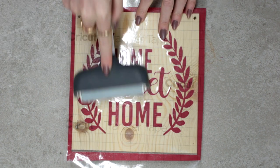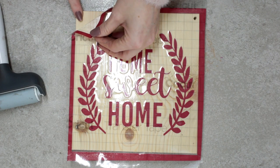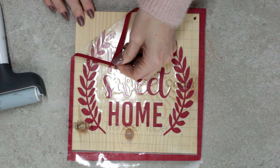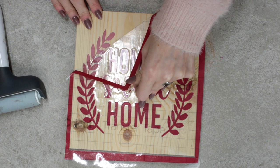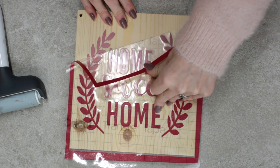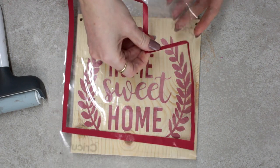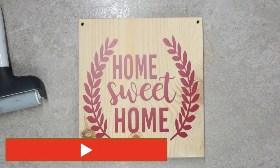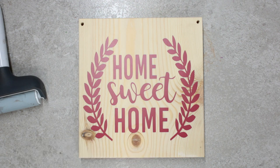I can then go in with my fabric brayer and give that a really good roll. I can then peel back my transfer tape and take away my border with me as well, so I'm only leaving the design. I can then remove the border from my transfer tape, and there we go. That's how we use a weeding box - we've managed to weed easily so we can see exactly where our design is, and it's also helped us place our design perfectly onto our item.